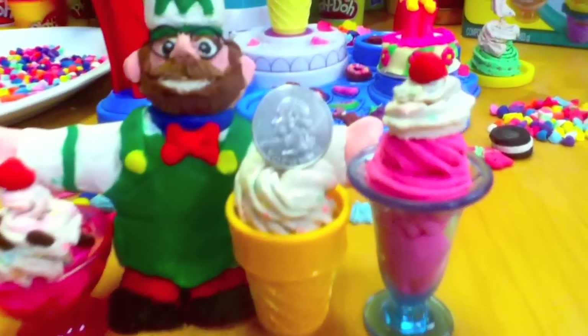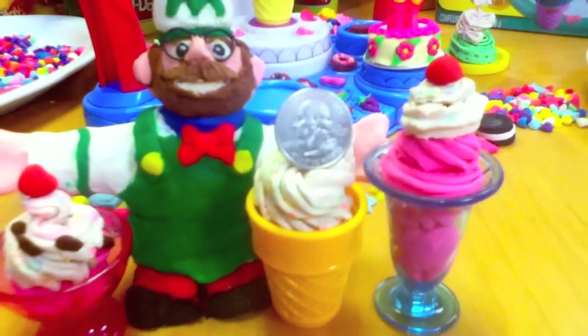That's a U.S. quarter for scale. These ice cream treats are like American Girl doll size.